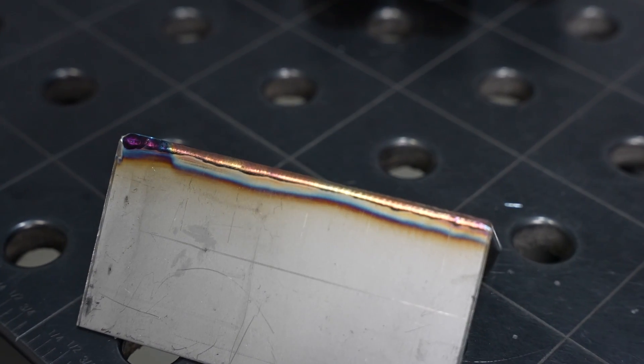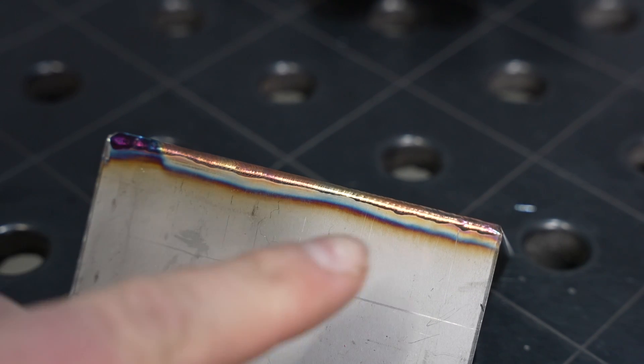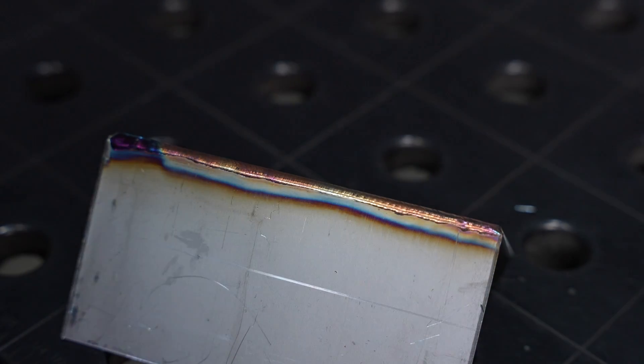At the end I probably could have stood to have a little bit more post-flow, but if you look at the rest of the joint it is pretty clean. I think there's definitely use for this feature.